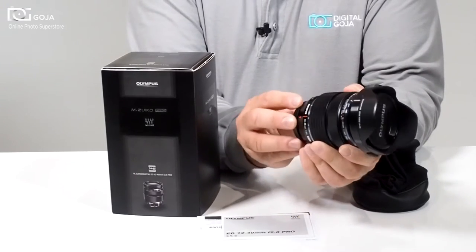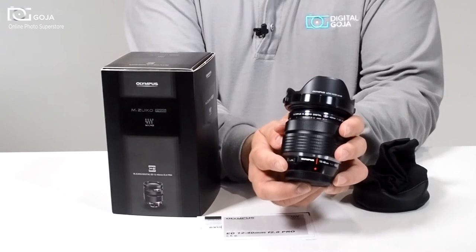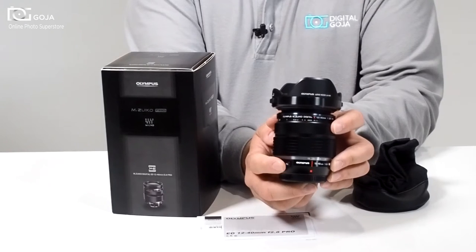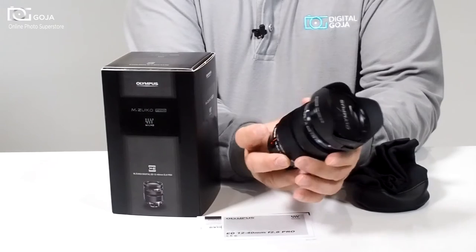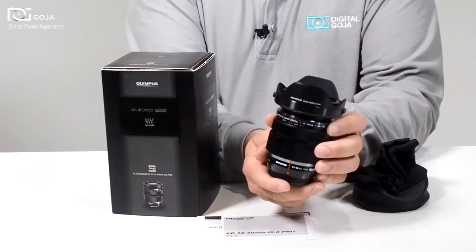Being an electronic lens, it also has the capability with some of the more popular Olympus Micro Four Thirds cameras to control — with the touch of a button here — you can actually tell the lens what other features you want to work with on your custom function settings.